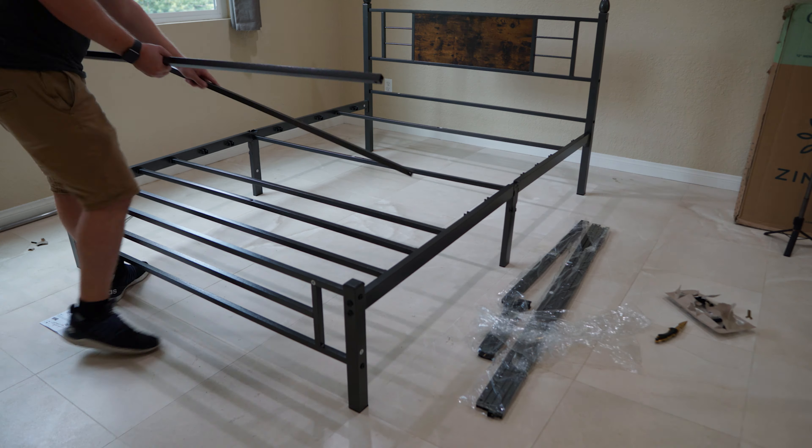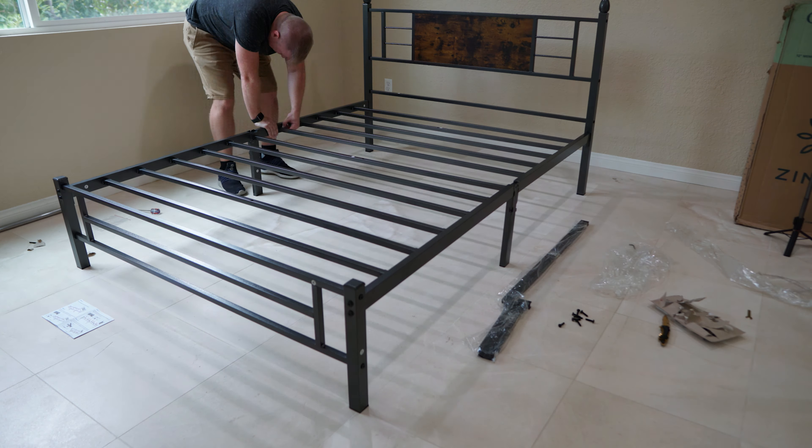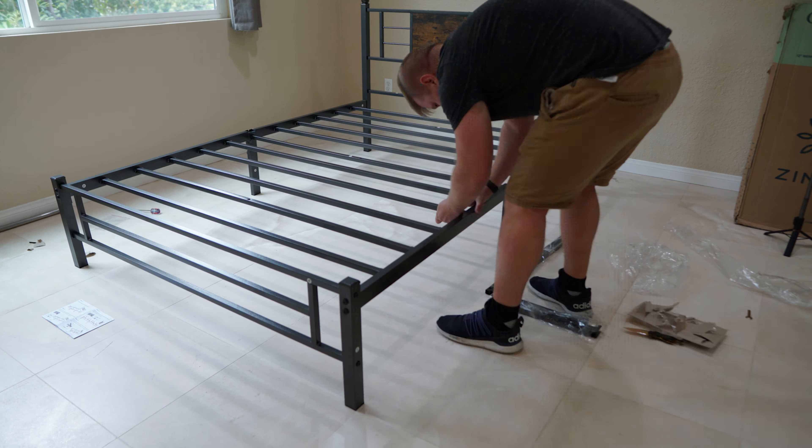What's going on guys? I wanted to tell you about this platform bed that I'm sitting on right here. The company sent me this over to check out, so let's go ahead and take a look.